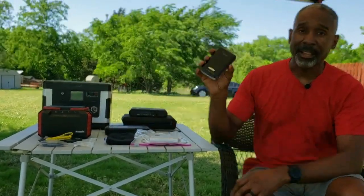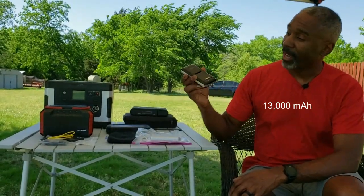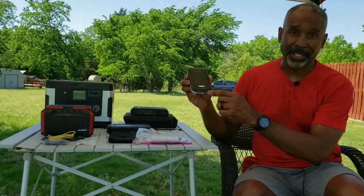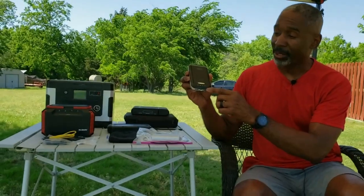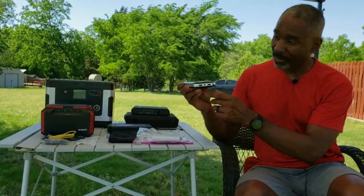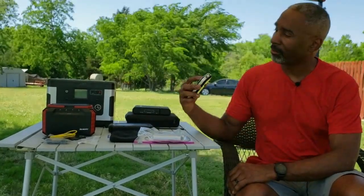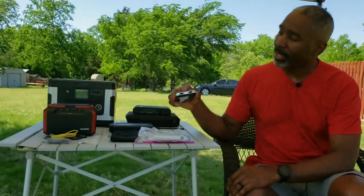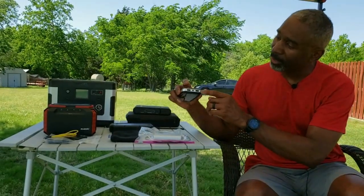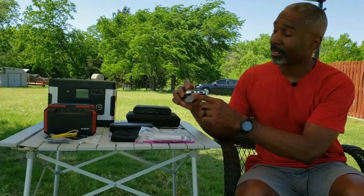Next up I have this Anker — a 13,000 milliamp hour battery. This one has four lights across the front to tell you the charge level; every time a dot disappears you've used up 25% of your power. It does have a small light that you can use — handy but not too handy. It's got two USB outputs: a one-amp output and a two-amp output, so you can charge two items at a time. It also has a micro USB charging port.